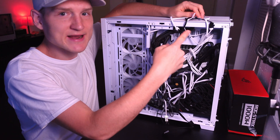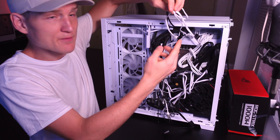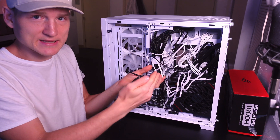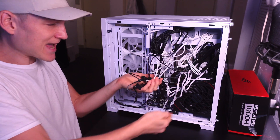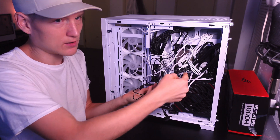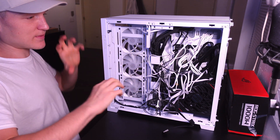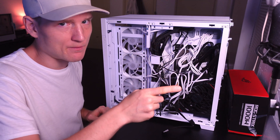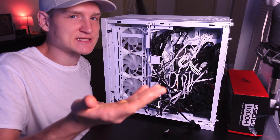These white wires are the actual case fans. These right here are the Lian Li fans, and these are also Lian Li fans. We plugged the Lian Li fans into the RGB header, and we also plugged the case RGB into this hub as well. This case has a motherboard option that's going into this one hub, so all the lights — other than your RAM — are going to be controlled by this hub.